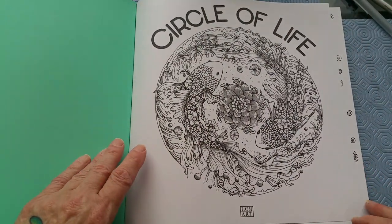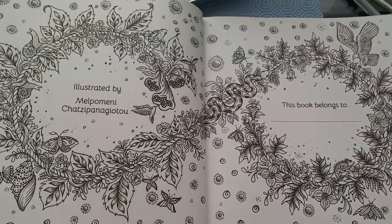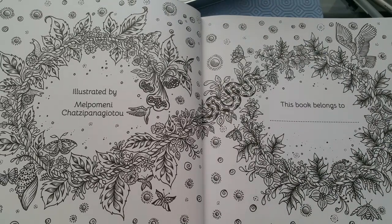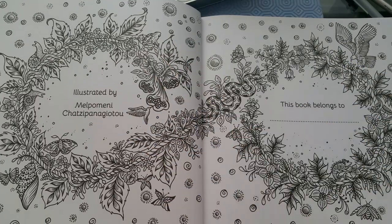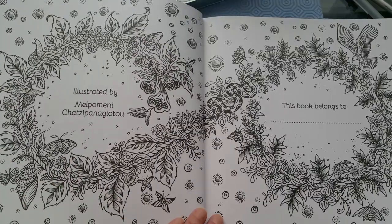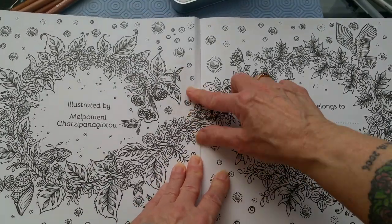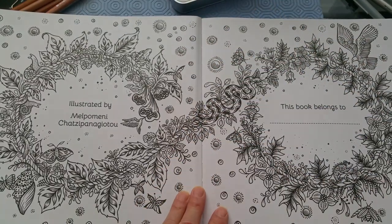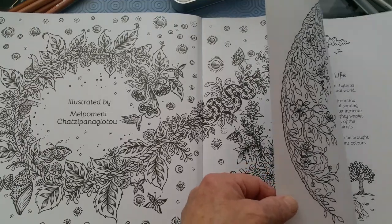So this is a repeat of what's on the front cover. Then we have a double-page spread with this eternity symbol — it's just beautiful. That's going to be a really nice one to color. Not sure which one I'm going to try first in this book, but I almost want to start this one before I start Fragile Worlds. I never thought I'd say that.